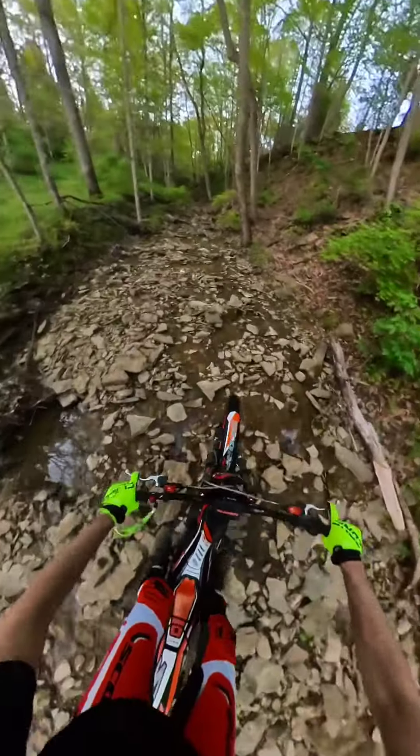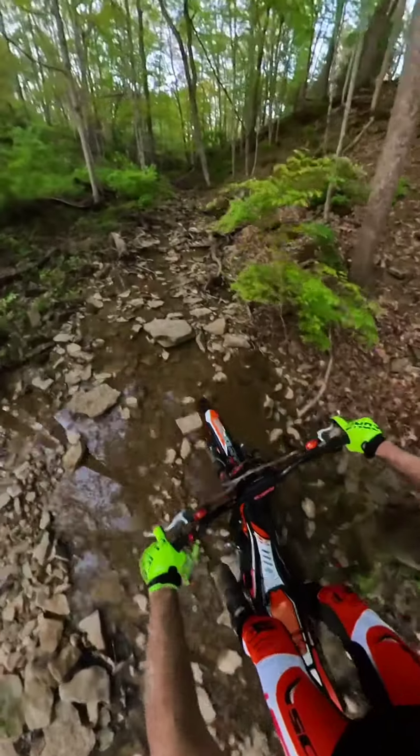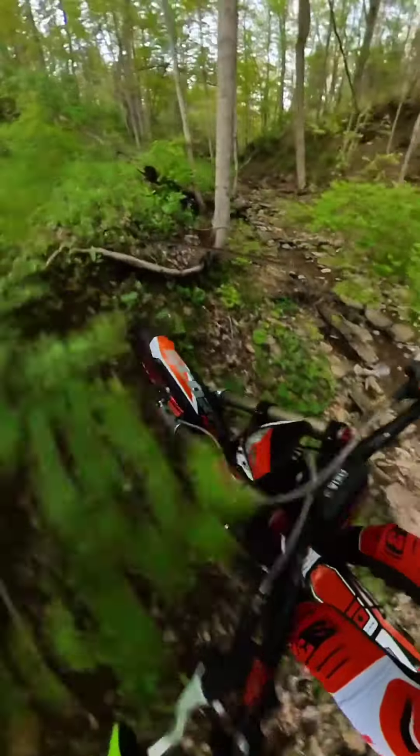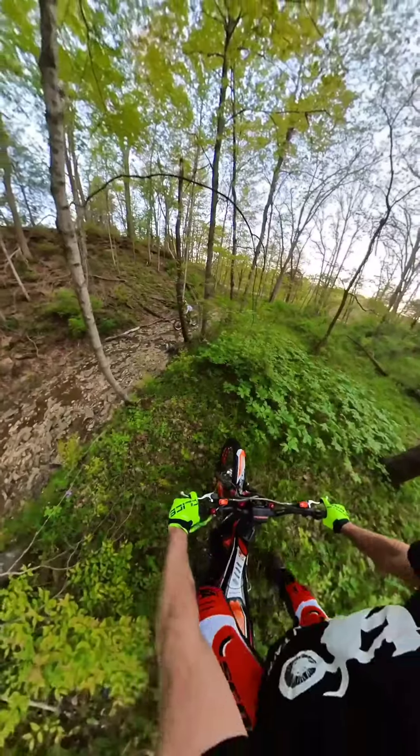Here's this creek bed that might actually be my new favorite place to ride — really technical. Unfortunately, the fan is going out on my Scorpa and I've already got one on order, but I'm going to turn the volume down and save you all from the screaming.